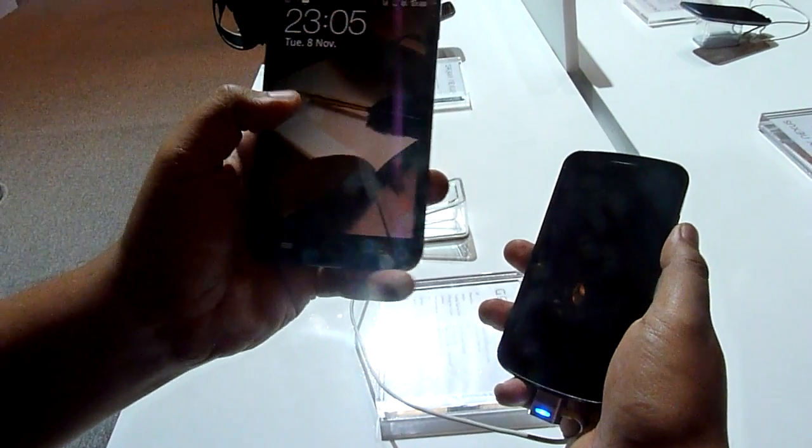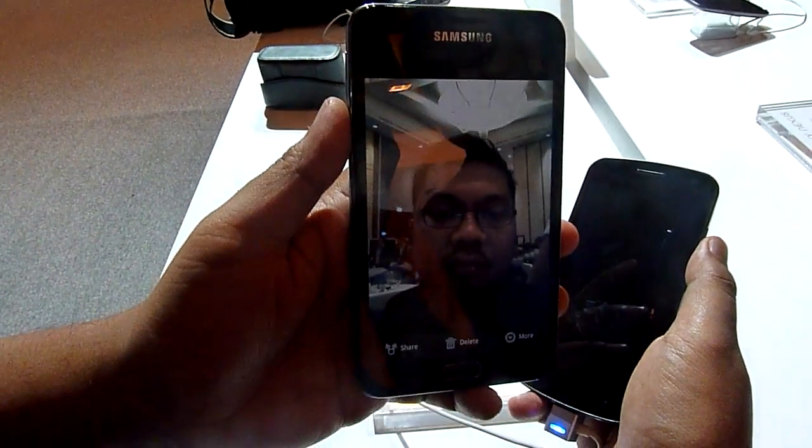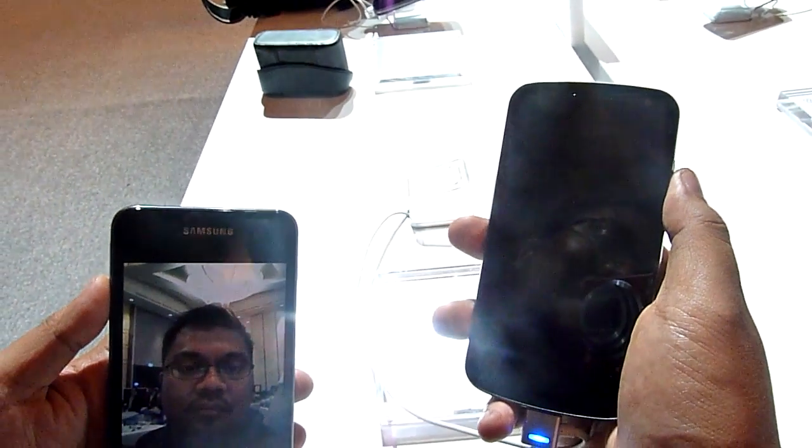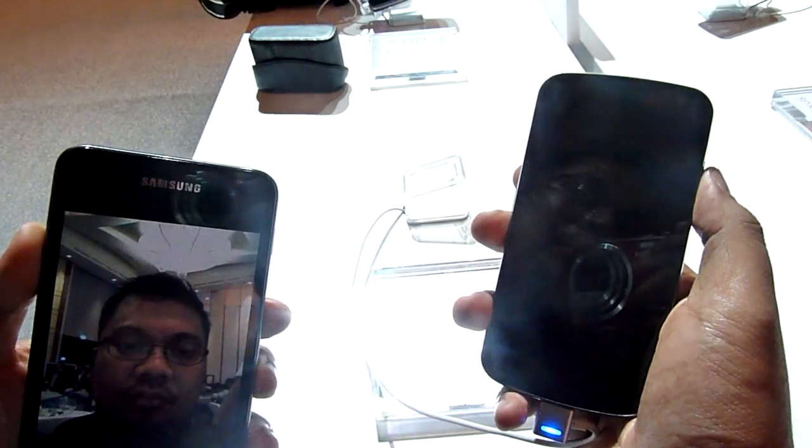So I have the Galaxy Note with me and I've taken my picture. I've already programmed the Nexus to recognize my picture. Let's see what happens.